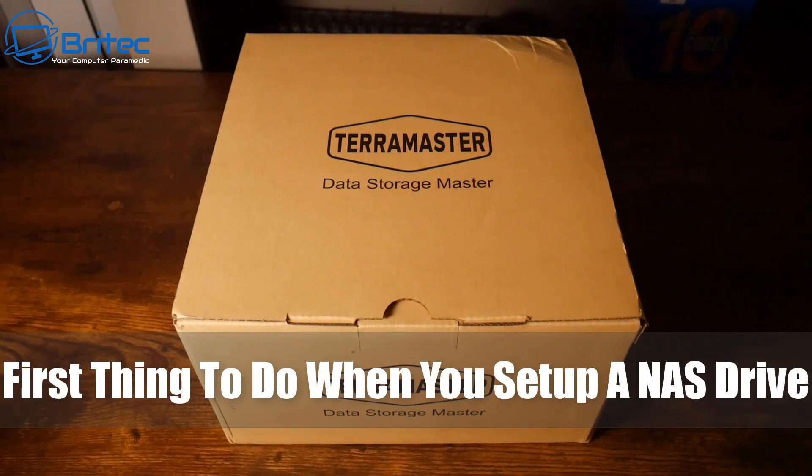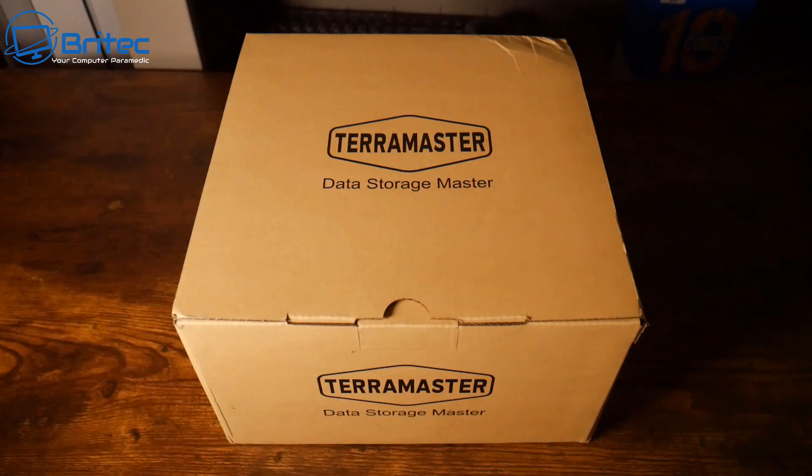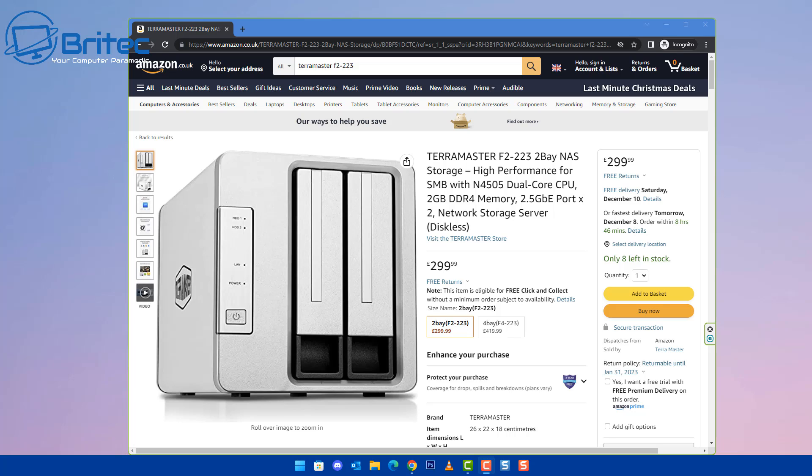Today we're taking a look at the first things to do when you set up a NAS drive. We're going to be setting up this NAS drive from TerraMaster, and I'll also be giving this one away on my Discord server, so make sure you're on my Discord server for a chance of getting it.